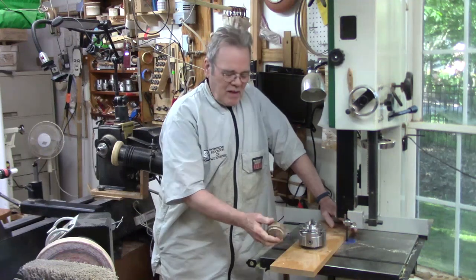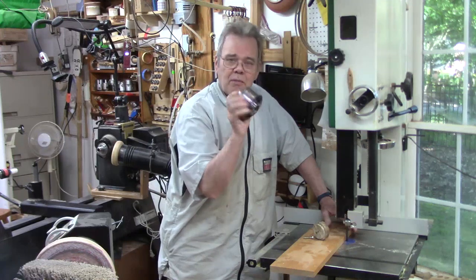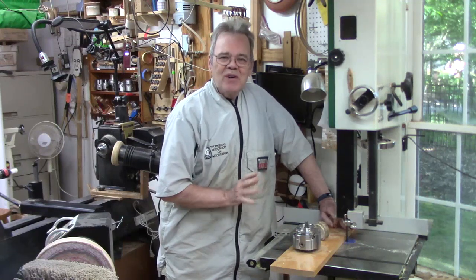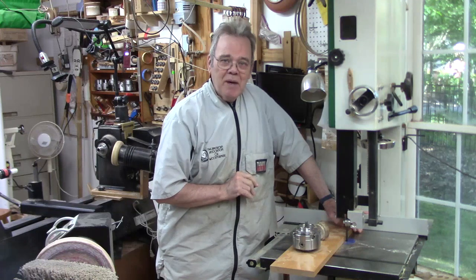Hi y'all, welcome to my shop. I've always been a big proponent of the woodworm screw — I've got a couple of videos on my channel on it. After watching a number of Richard Raffin's videos on using a screw chuck, I decided I'd go ahead and make a big one.